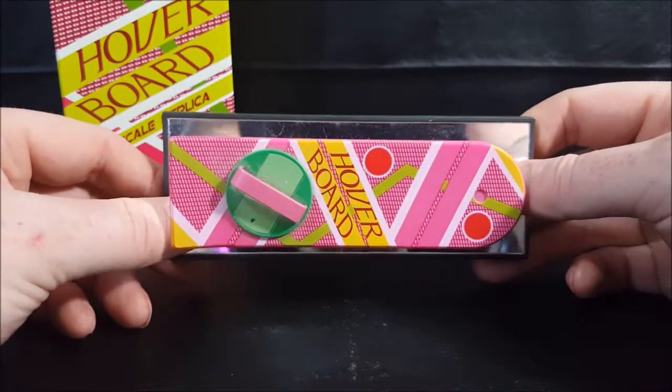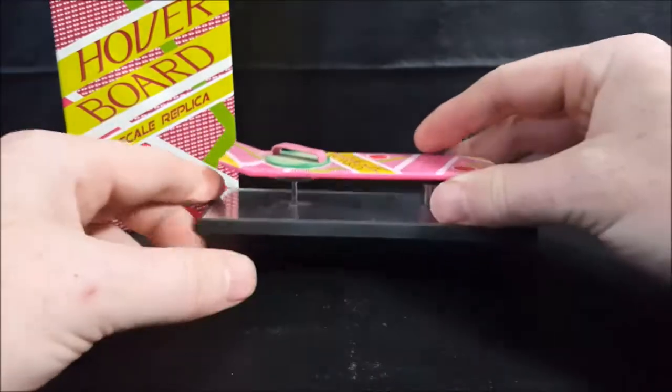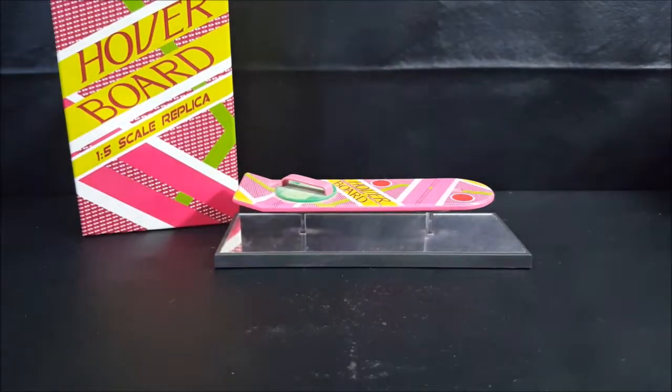With all the hipsters out there and everything, I think there could be a huge resurgence in this art deco style. So anyway, there you guys have it — the Back to the Future Part 2 Loot Crate exclusive from 2015 hoverboard, one-fifth scale prop replica. If you're new to the channel, don't forget to hit that subscribe button so you don't miss out on future videos. I'm Shannon for ComiGanTV — take care.